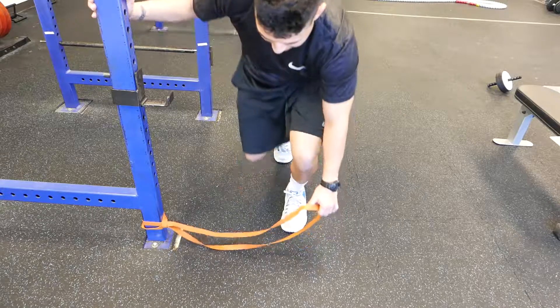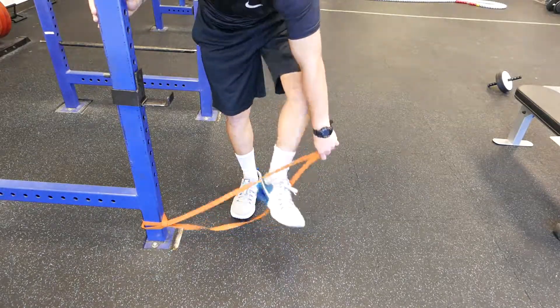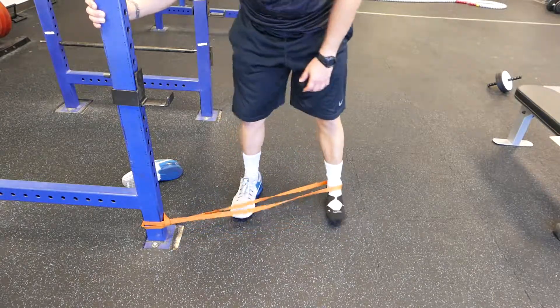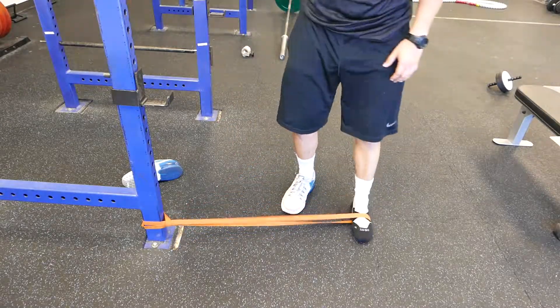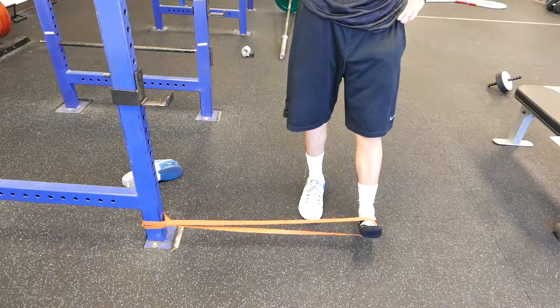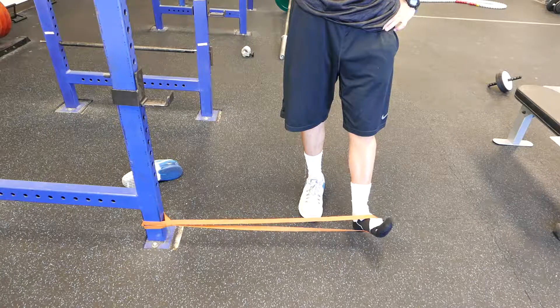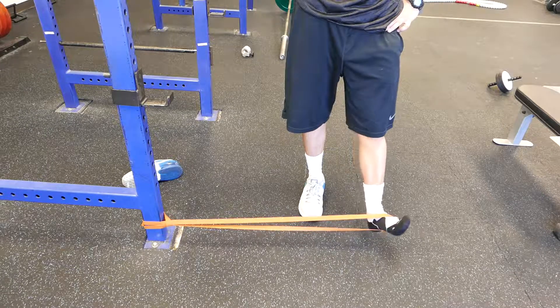Just focus on my foot here. Stand up and put this around the arch of your foot. All we're going to do is pull that toe back as far as we can and then rotate it out.